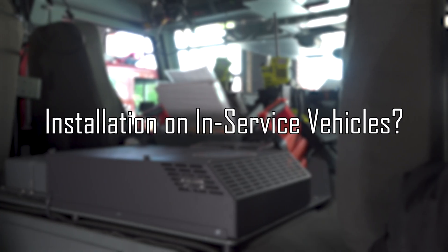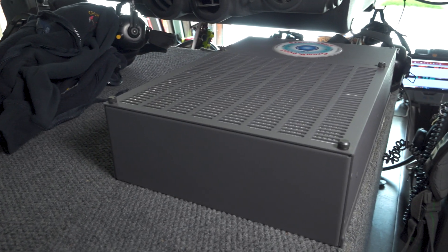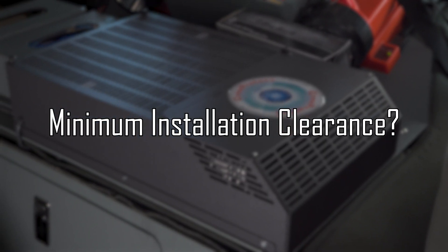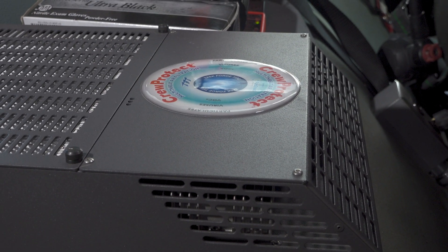You can install a Crew Protect on an in-service vehicle. Installation only requires two wires and six screws, so you can easily install it virtually anywhere in your cabin. When installing, you do need to consider a minimum clearance for proper functionality of the unit. While you can cover one of the sides of the inlet grills without losing any effectiveness, the unit does require about two inches of clearance for the front grill.